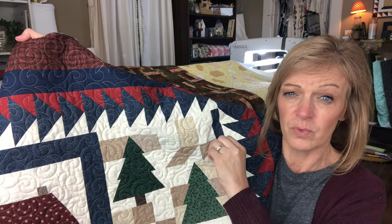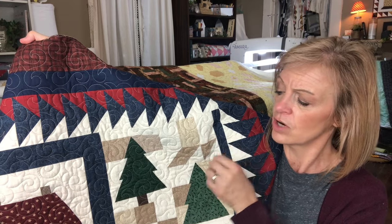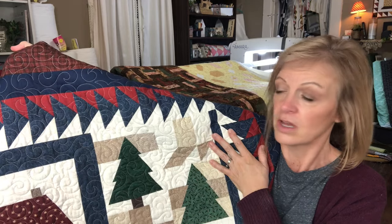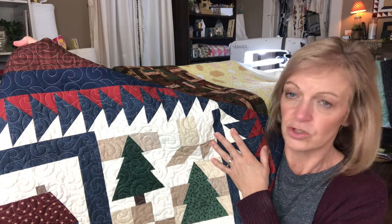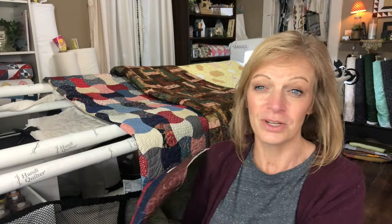The scale of this quilt is smaller, the piecing is smaller, so just try to orient your pantograph size with the size of quilt that you're doing.